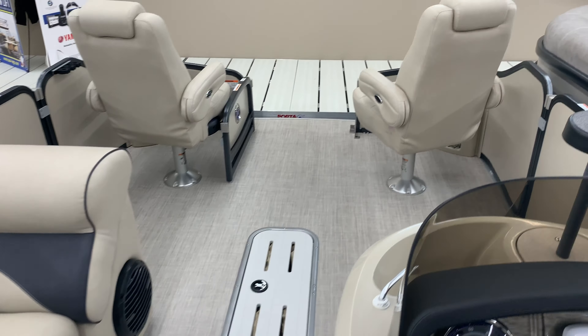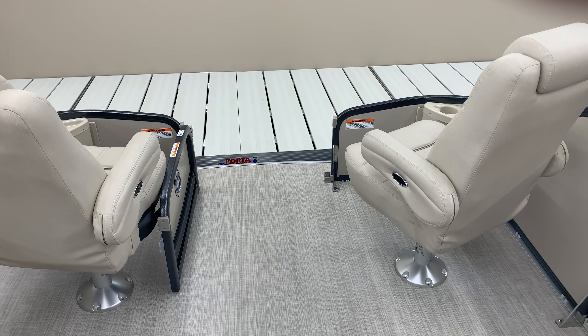Here's the changing room. Plenty of room in there if you want to add a porta potty, or just use it for storage or changing.